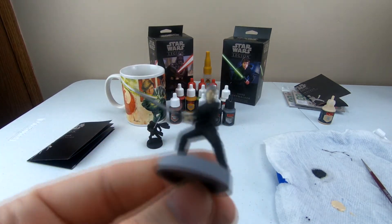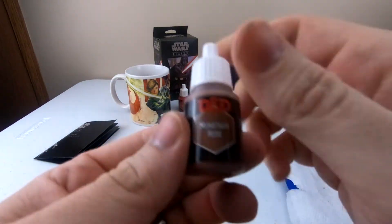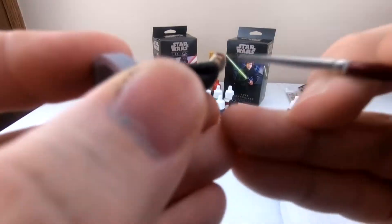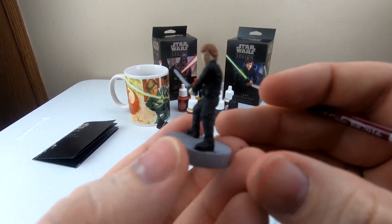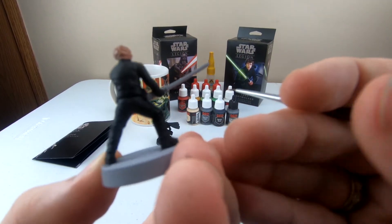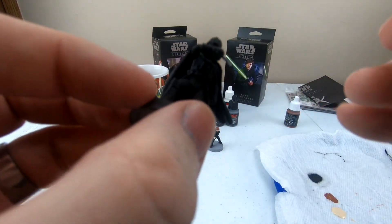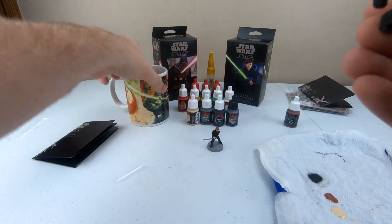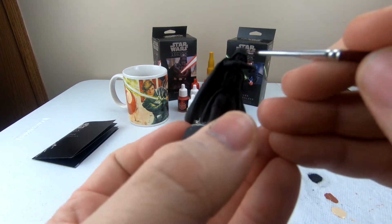I've got to let this dry and I'll put on a second coat, but I'm not going to do that on camera. Next, we're going to use the Minotaur Hide to do Luke's hair. There's his hair — I think that brown is actually thick enough that I do not need a second coat, but we'll see once it dries. Once that dries, I'm going to go over a little bit of fine detail on Vader's mask, using a gray to make his eyes stand out a little bit more. I want his eyes to be noticeable, and I'll probably do the same with his ventilator.